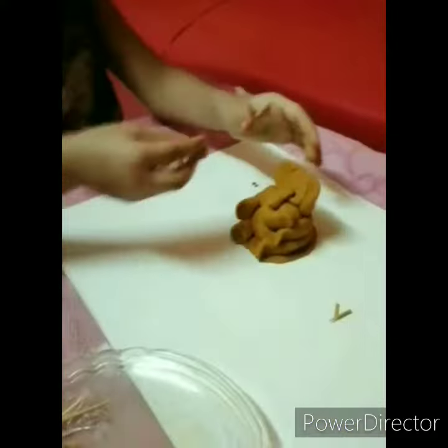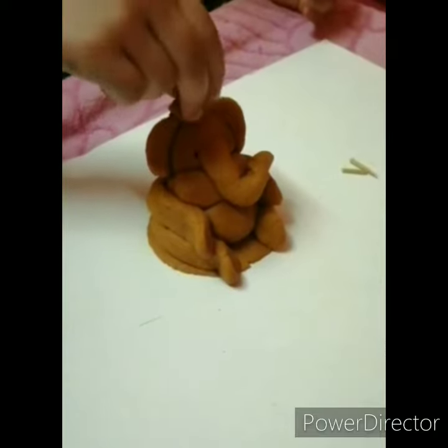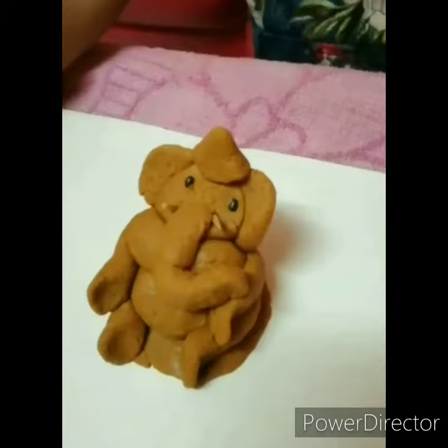And I've picked this, and I'm getting it. Okay, and today I will flip into it a bit.